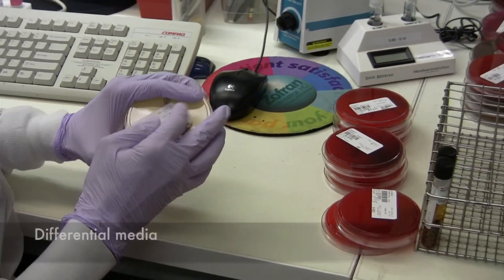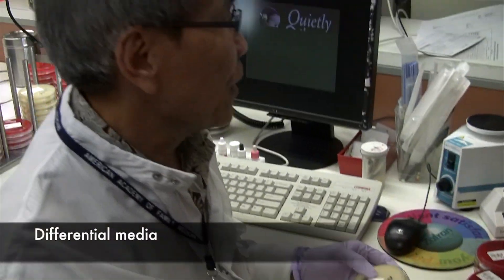So that's what you call the differential media. We're using it for pre-admission patients and also post-admission patients, because that is the requirement by law here in California.